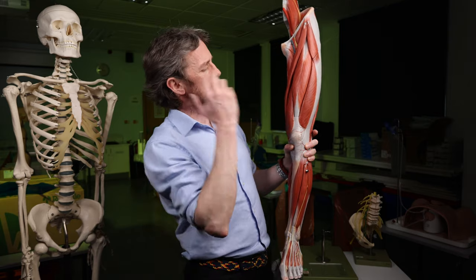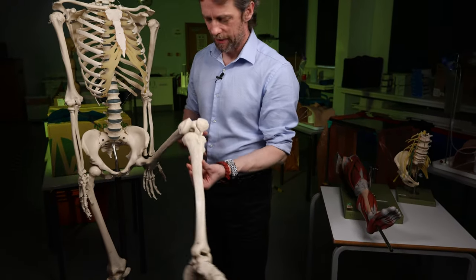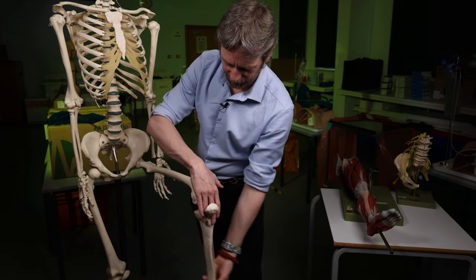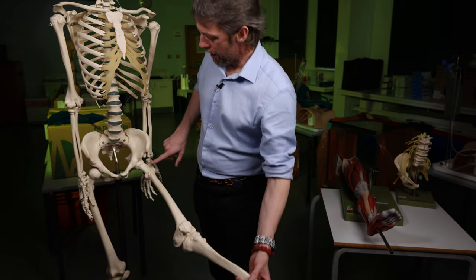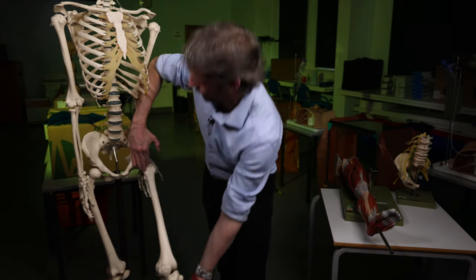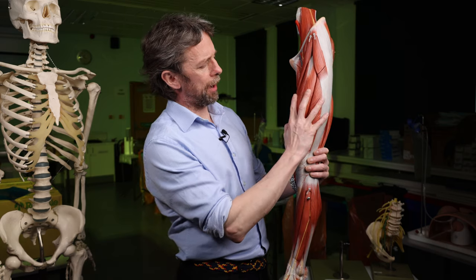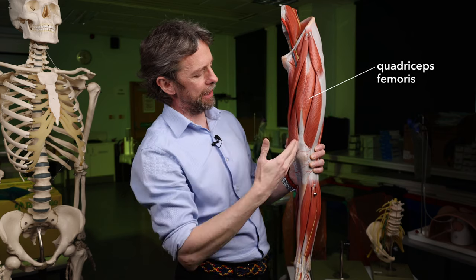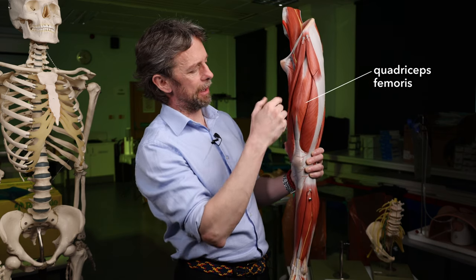The femoral nerve is the nerve of the anterior compartment of the thigh. So its big job is going to be innervating the quadriceps femoris muscle. Quadriceps femoris is largely the extensor of the knee — it pulls on the tibia and extends the knee. Part of it also crosses the hip joint, so it is also a hip flexor. It innervates all parts of the quadriceps: rectus femoris, which crosses both hip and knee joint; vastus medialis; vastus lateralis; and vastus intermedius.